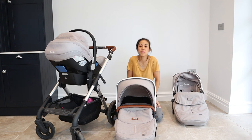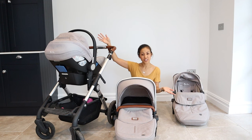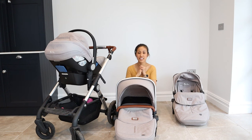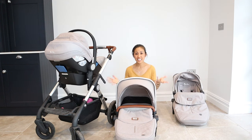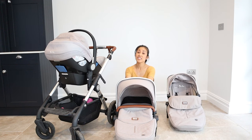Hi and welcome back to my channel Rita Stories. Today I'm going to be doing a review of the Silver Cross Wave Travel System. This is a travel system that we have used with our little one, Avery. She is now 18 months old and we have used this travel system day in, day out since she was born and we have thoroughly enjoyed it.